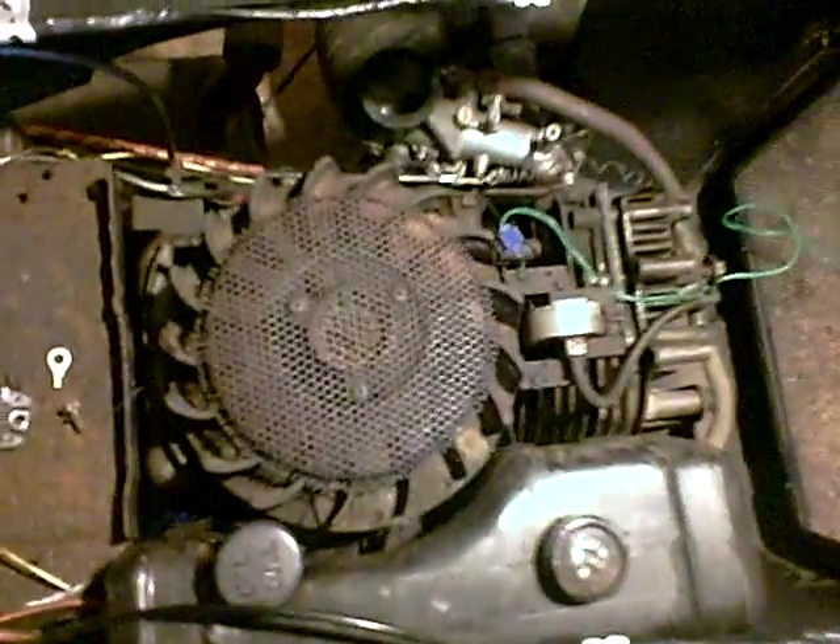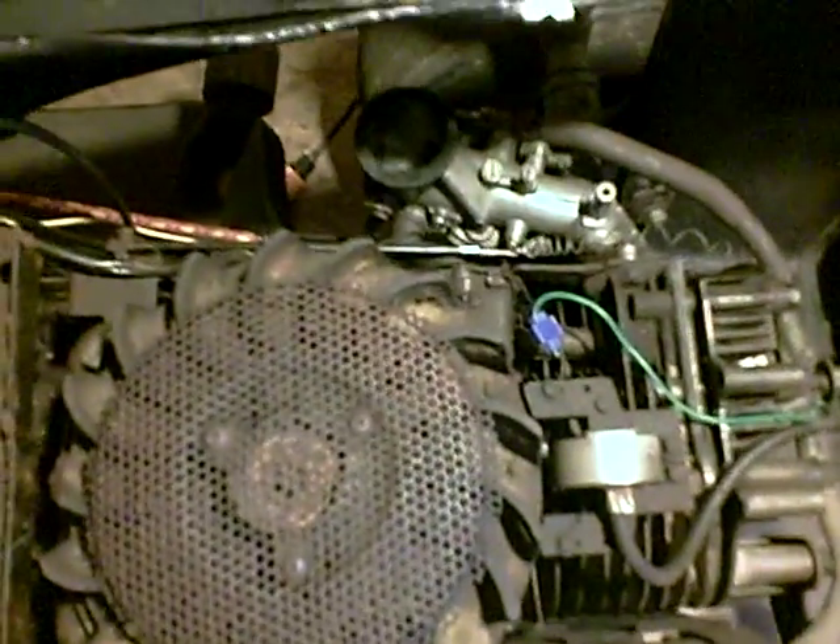Hey guys, I figured I'd do a bit of my gas pedal hookup. Here it's hooked up to the carb. What I did was I just used the standard hookup right here for the original throttle.